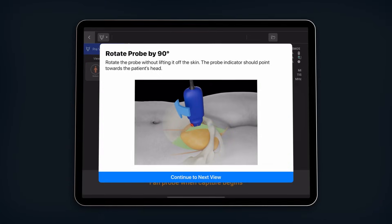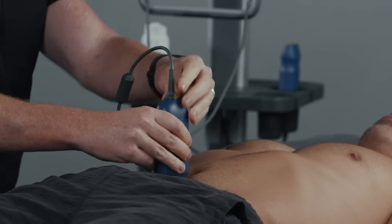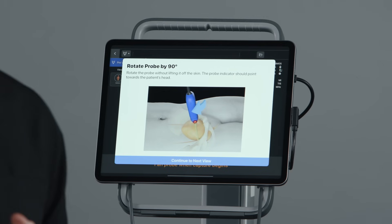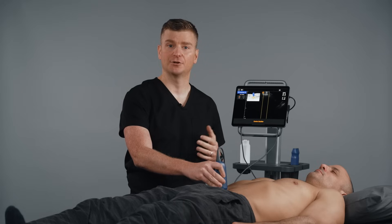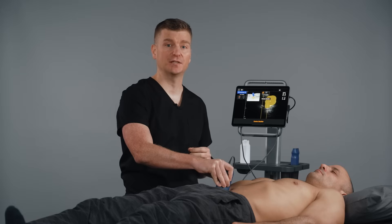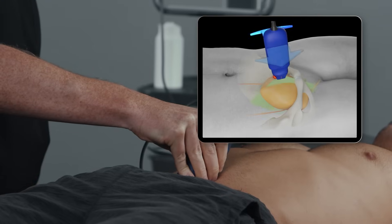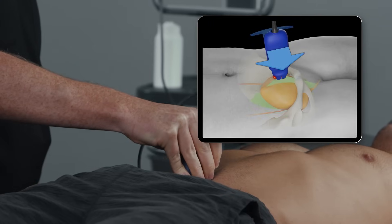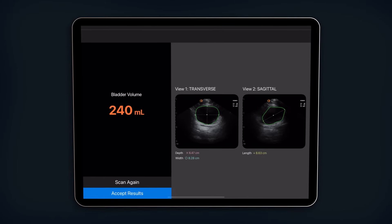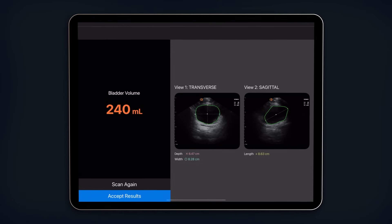With the transverse view complete, you will be prompted to rotate the probe 90 degrees so that the probe orientation marker is now facing the patient's head, and we can obtain the sagittal view. Hit continue to next view. Again center the bladder on the screen so that it appears green, then start your fan, this time tilting the probe from hip to hip for the sagittal view. Once the AI captures the sagittal view, you will be directed to the results screen where you will see your bladder volume measurement. You can choose to accept the results or scan again if you're not happy with your scan.